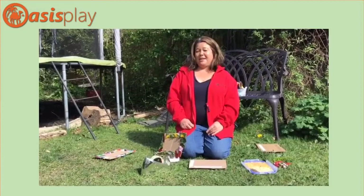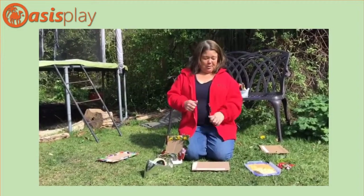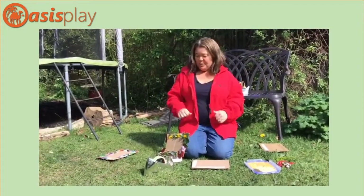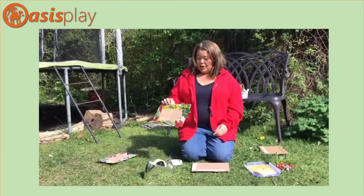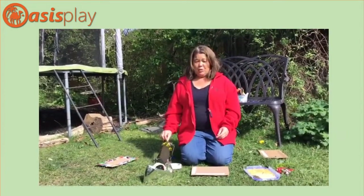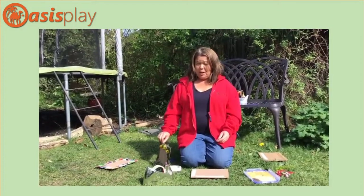Good afternoon, it's Melissa here from Oasis on the YouTube channel today. I'm going to show you how to make some natural picture frames that you can make at home - for my garden, not at the nature garden.